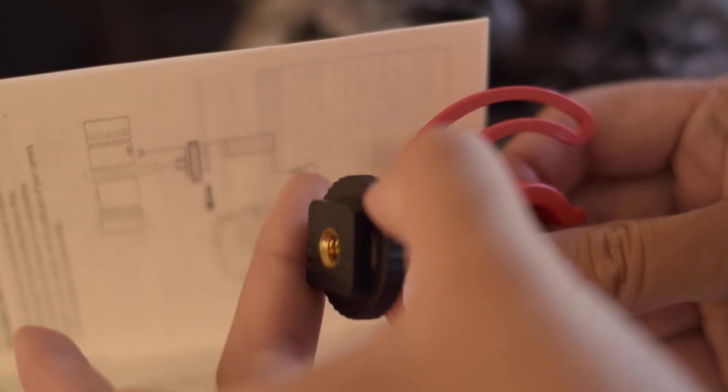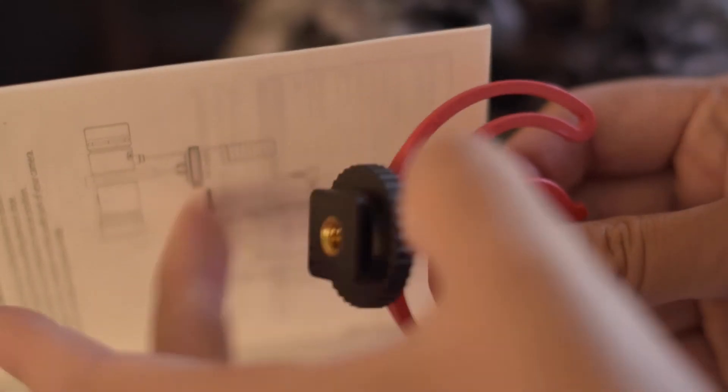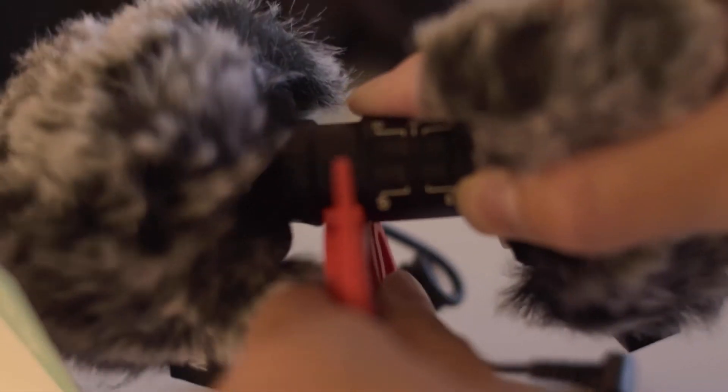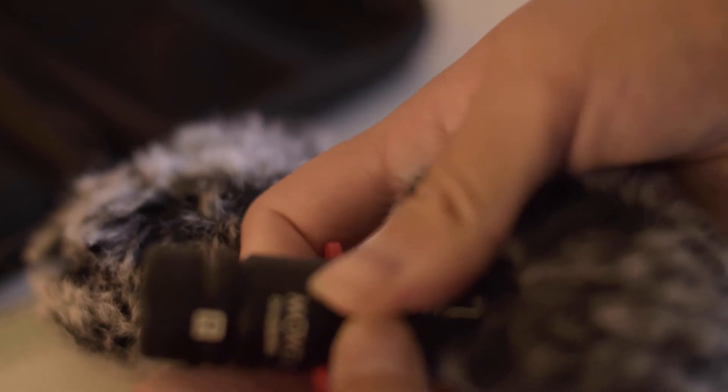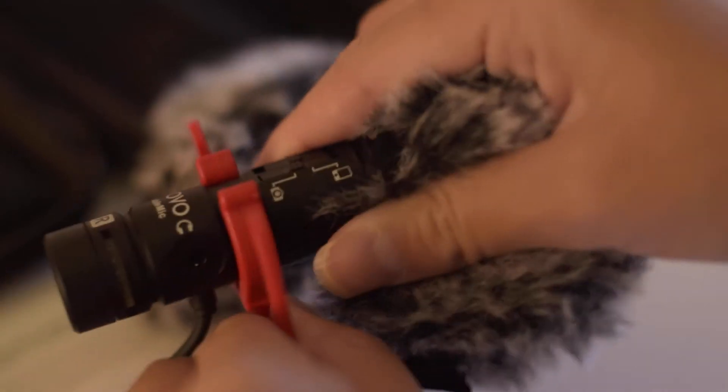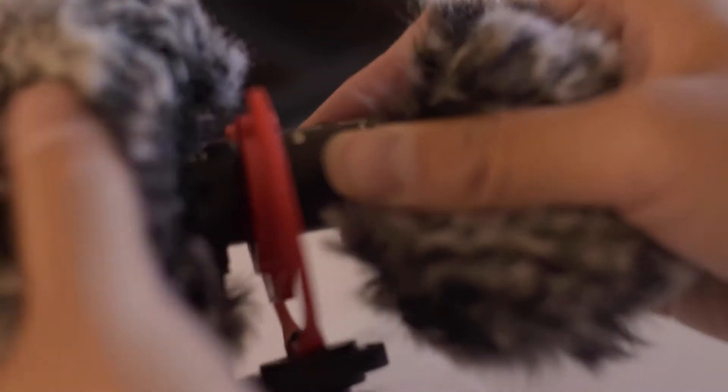Here I'm just unscrewing the stand and screwing it back, showing you how it can be loosened and tightened. As you can see I did struggle a little bit with snapping this on — you just have to push really hard and push it into the crevice towards the front microphone.